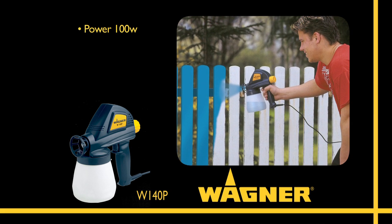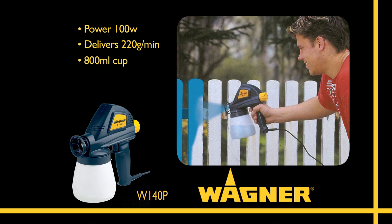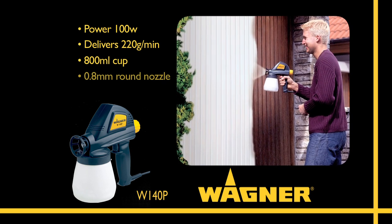This is the W140P, a powerful 100 watt sprayer. If you're after fast, even coverage for any painting projects around the house and garden, then the W140P delivers big time.